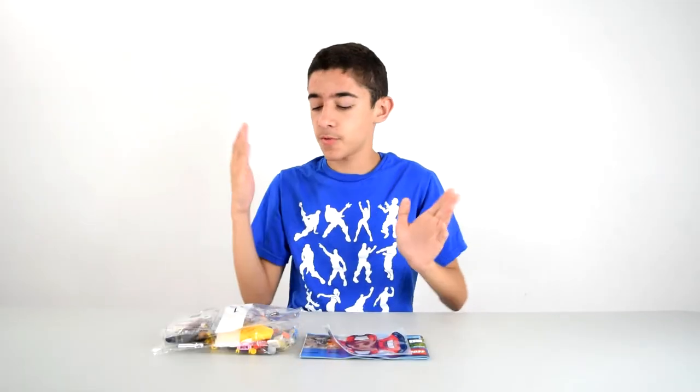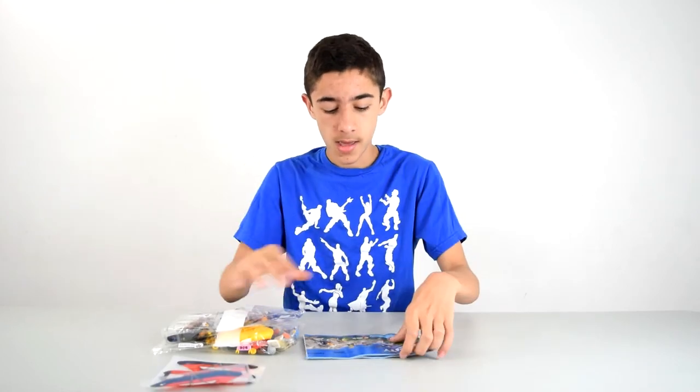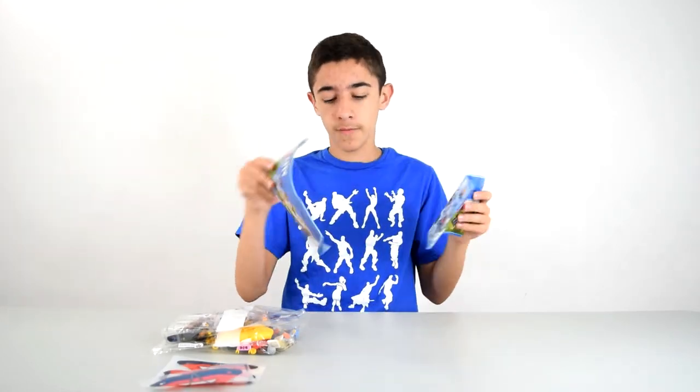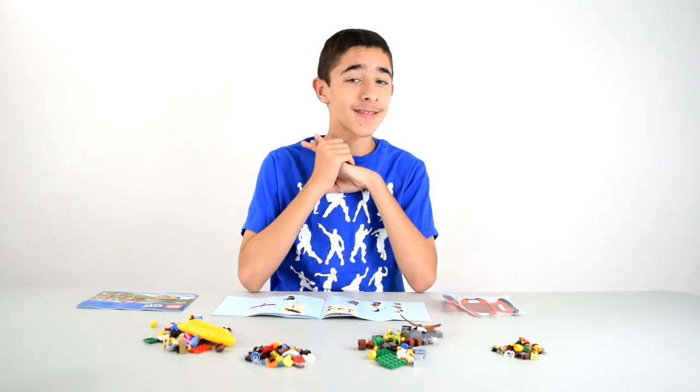So this set comes with bags one and two, a plastic sheet for the tent, and two instruction booklets — one for each bag I'm assuming. So here we have everything laid out. Let's get building.